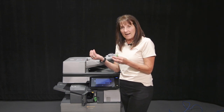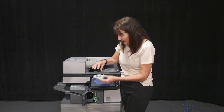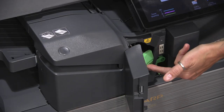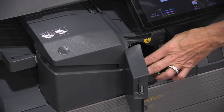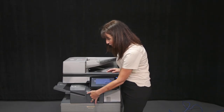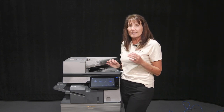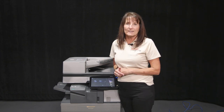You then will get a pre-loaded 5,000-staple cartridge and it goes right on the base. Once it's on the base, you're going to slide it in. You'll hear a click. There are also instructions right on the door itself. Then just close it, and that actually resets it and puts it back so it is ready for the next person to staple.